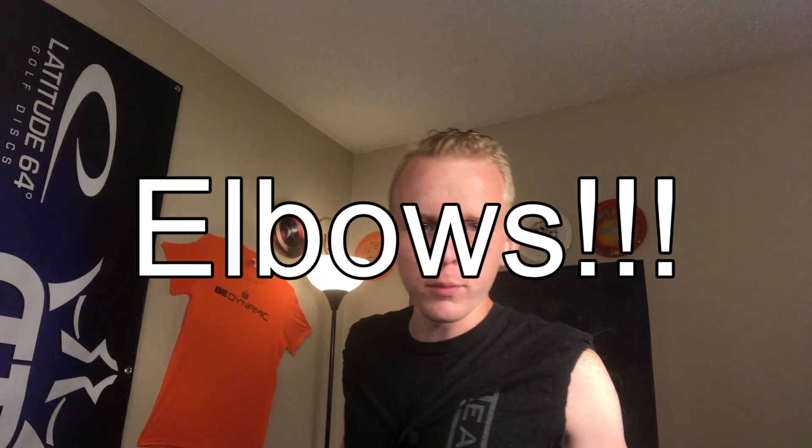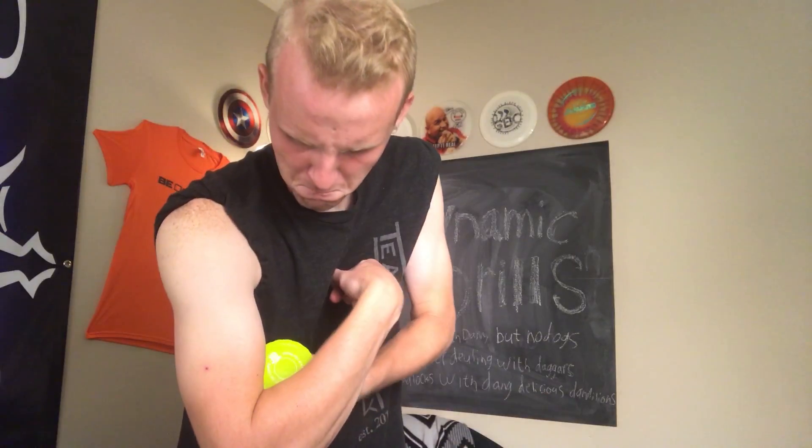You want to know what my favorite body part is? I'm going to make a list of what elbows can do: open a door, open a pickle jar, get in a fight, get a date. Wait, actually I don't know how to do that. Maybe Google it?